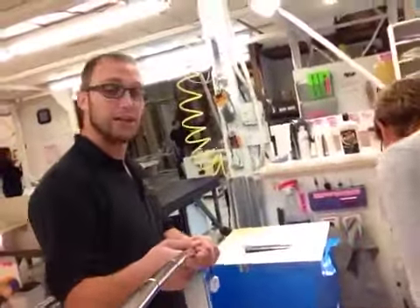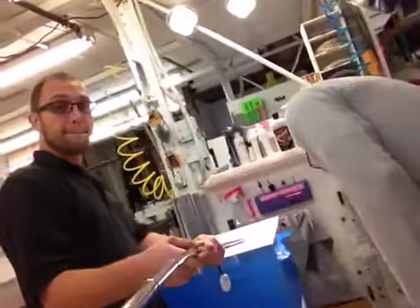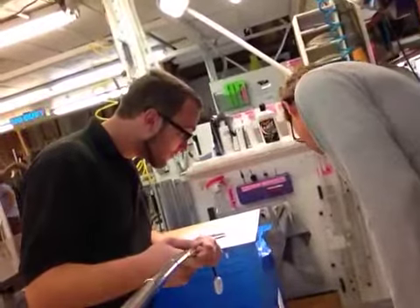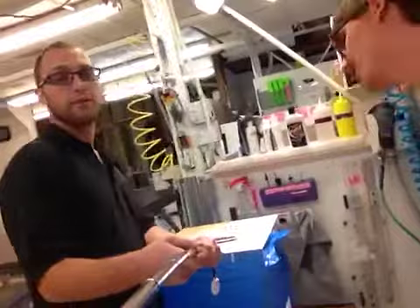And where are we going to be sending this out today? This is shipping out via FedEx to the Pauling address.